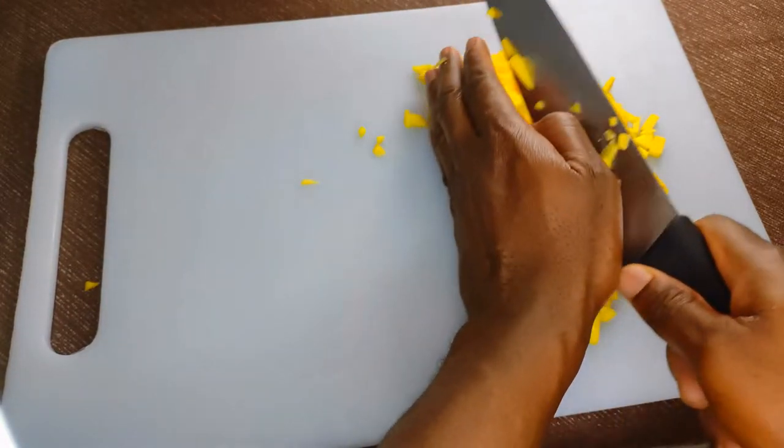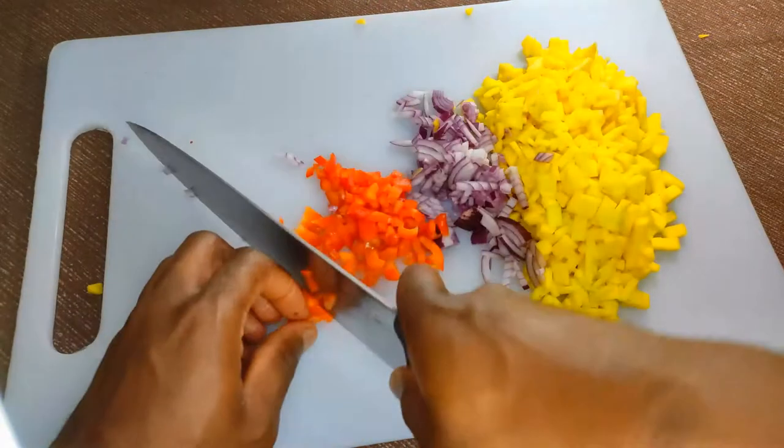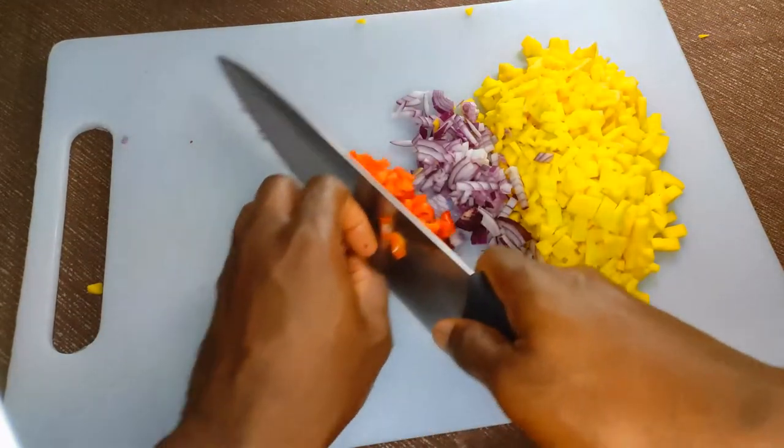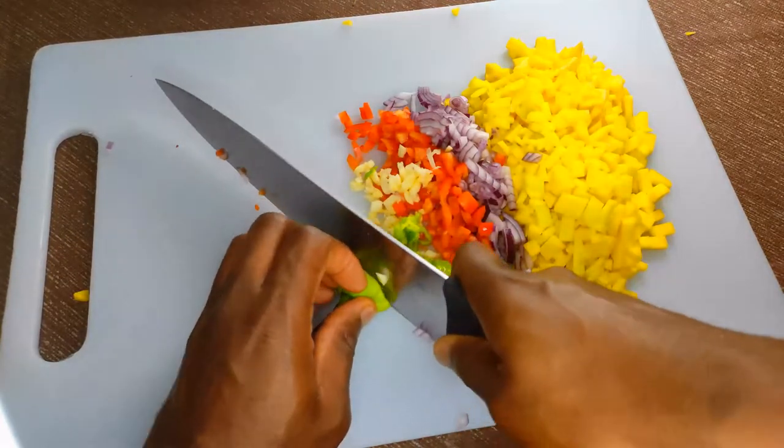I'm just roughly dicing my mangoes, as well as half an onion, a piece of red bell pepper, garlic, and a little bit of scotch bonnet pepper.